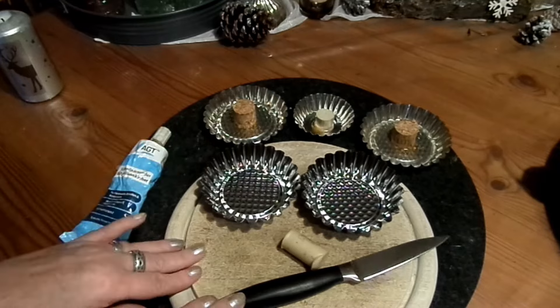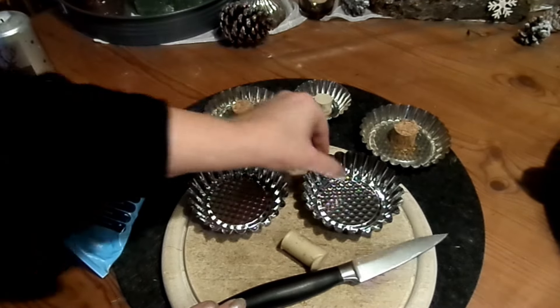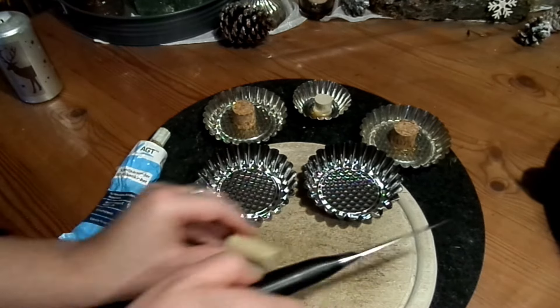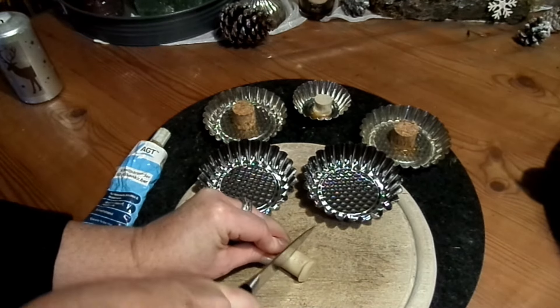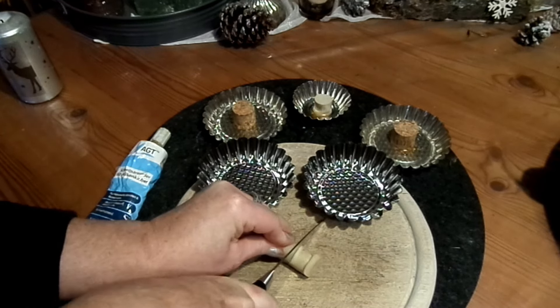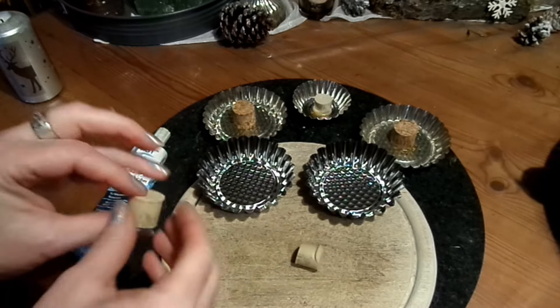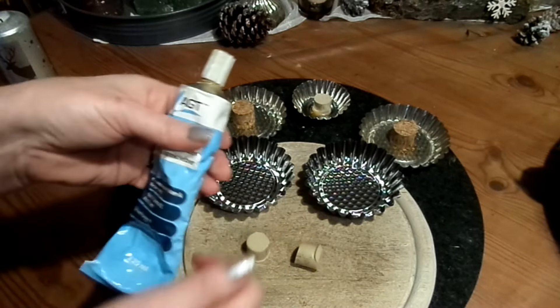Ihr seht, hier liegt nicht viel. Ich habe eine Backförmchen aus Metall, einen Korken und ein Holzbrett. Und dann schneide ich den Korken einfach mal mitten durch, vorsichtig — Messer ist scharf. Ein Korken geht wirklich am allerbesten, egal welches Material, und dann habe ich hier einen guten Kleber.